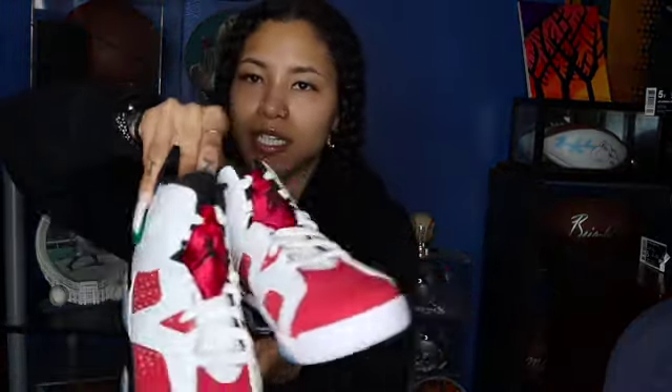Carmine Sixes — these are a must. You have to have these in your collection. They just go with the original pack. Gotta have these.